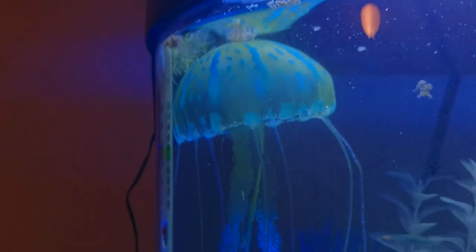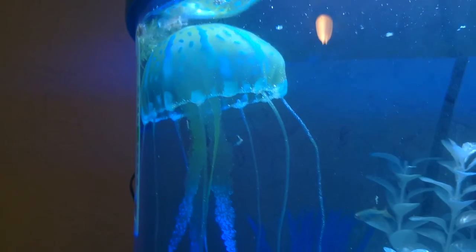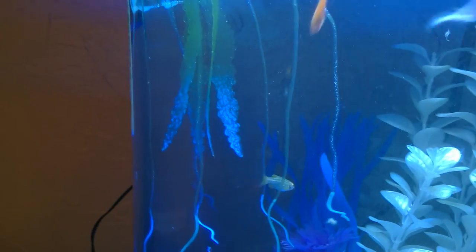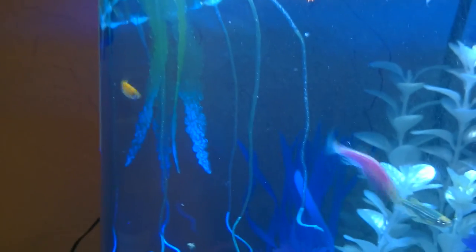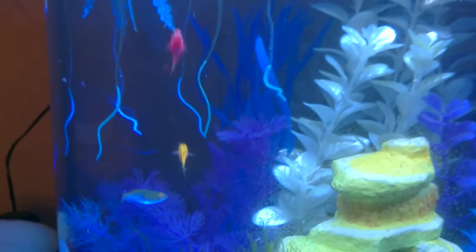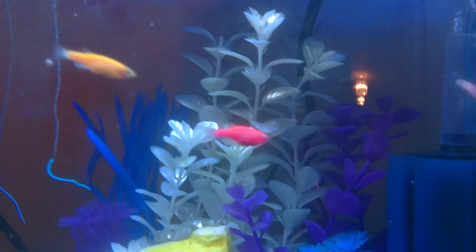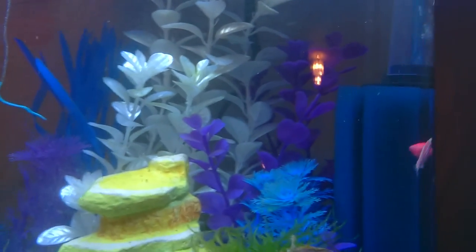As you can see, there's a bit of an algae problem on this fake jellyfish. I've tried reducing the amount of time the light was on — it was on for most of the day, so I've turned it off. It's only getting about eight or nine hours of light now; it's an 11-watt bulb on an eight-gallon tank, so it might still be getting a little too much light, but I'm going to reduce it slowly.